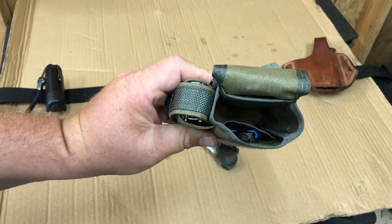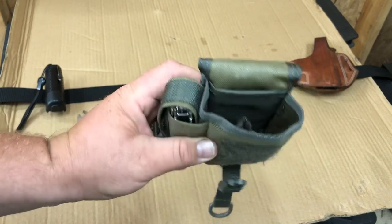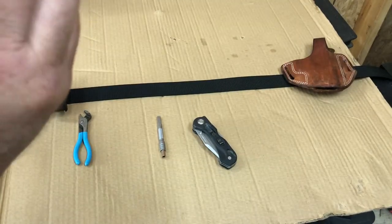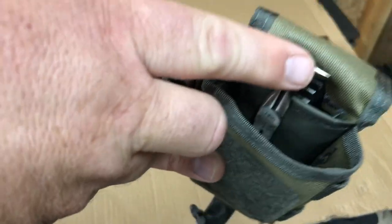You always know what that little nose is — you just have to be careful you don't get bit reaching back there. In the back slide pouch I put the bit kits.